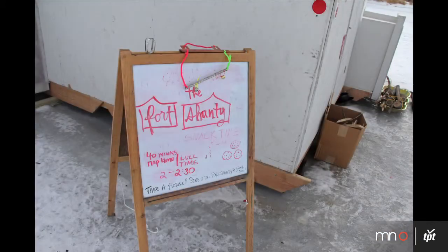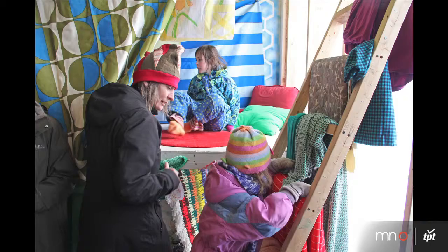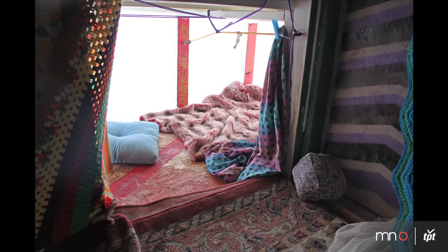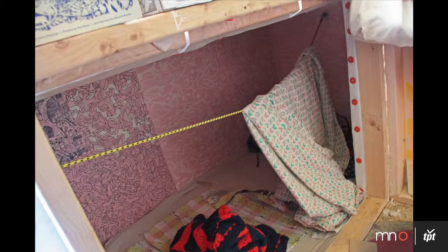Welcome to the Fort Shanty. You guys are welcome to take your boots off here and go make a fort. My name is Lauren Herzak Bowman and I'm with the Fort Shanty. I think it looks like a blanket fantasy land. We wanted to recreate experiences from our childhood of building forts, so we do have nap time every day at 2 p.m. — a very important hour.